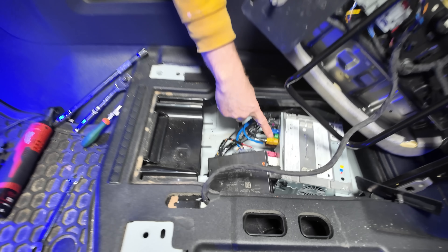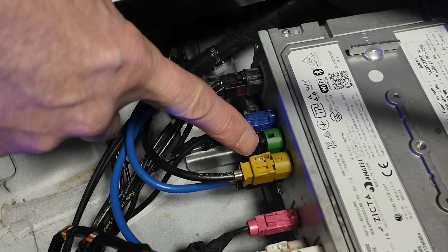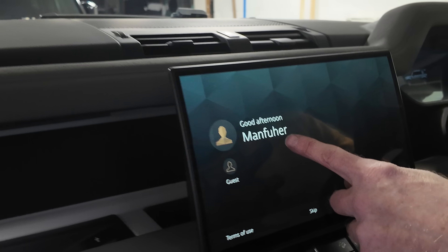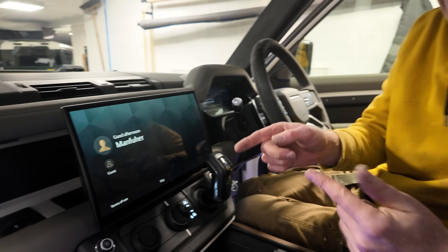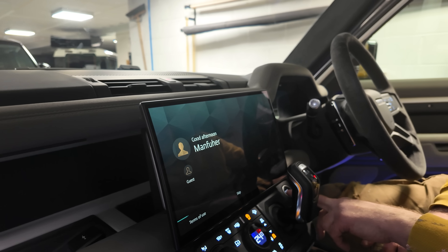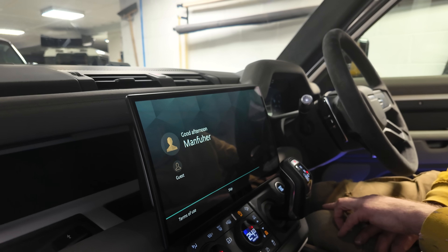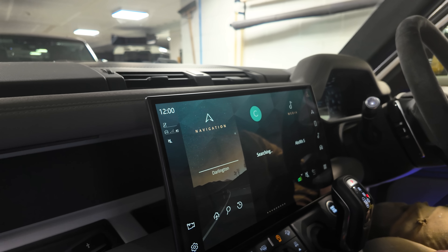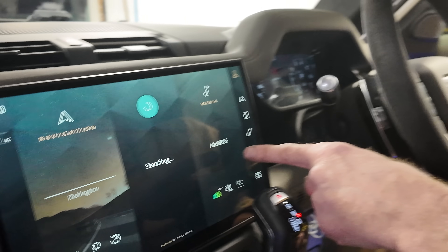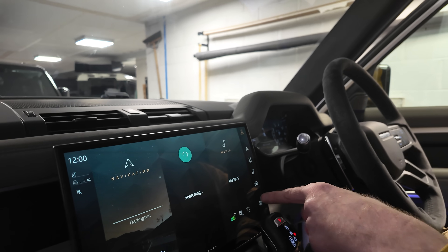It's all plugged in. Notice we don't have a green connector - I didn't notice when I was unplugging it but I did check. Good afternoon, Man Fuha. That's not me - so Man Fuha obviously had an Evoque 2. If you had an Evoque 2 and you were called Man Fuha, let us know! Do you reckon it'll have all his phone numbers and weird stuff in there? Let's start it up. We've got all the navigation, it's all come up - it's searching. Absolute Nineties - that sounds like that would have been my radio station. Maybe me and Man Fuha are loving the same music.